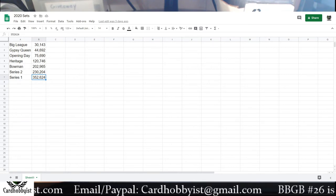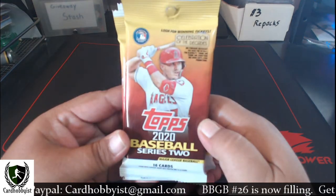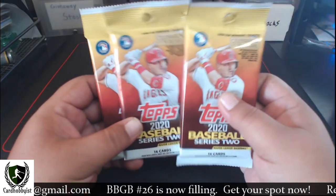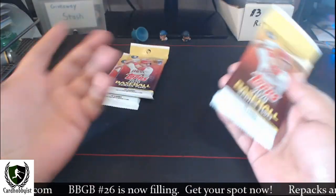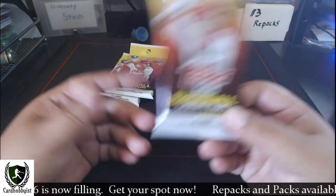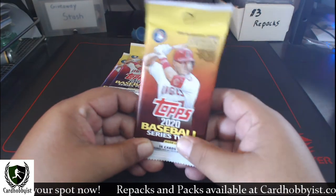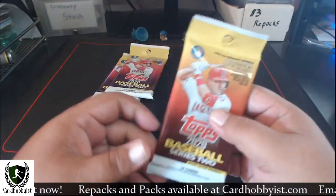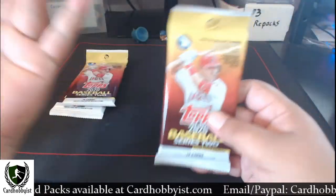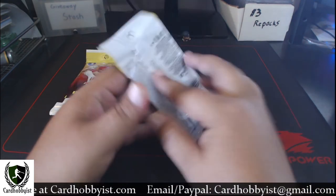Let's rip some Series 2 — this is the first Series 2 I've ripped this year, about a month late since these came out a month ago. Like I said, I cannot find blasters of these. I managed to go into a local Target and they had a gravity box there — a full gravity box. I'm pretty sure a pack searcher was there before me because the packs were kind of scattered all over the place, but it is what it is — I wanted to open some Series 2 for this video.